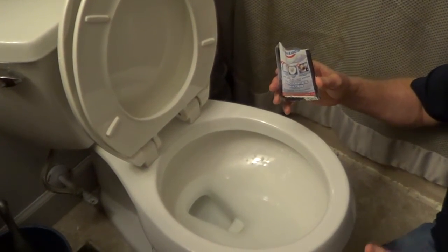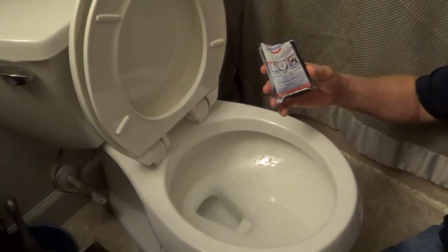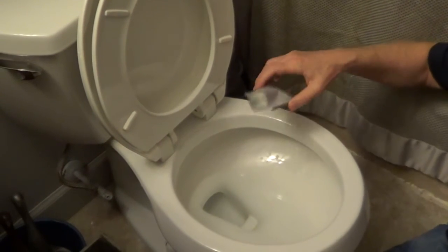If you have a 1.6 or 1.28 gallon per flush toilet, you'll use one pouch. If you have a 3.5 gallon toilet, you'll use two pouches.